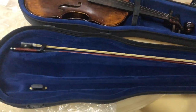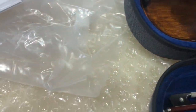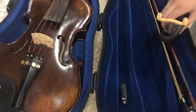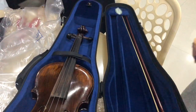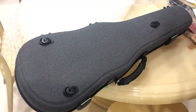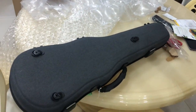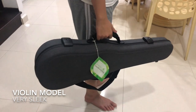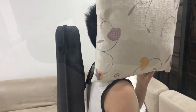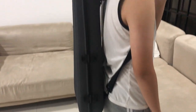I guess this is for other rosin. The cost of the case is 100 euros. Thanks for watching! What is this? Here — very nice case. Look at the beautiful case! Oh look at that sleek case, very nice.